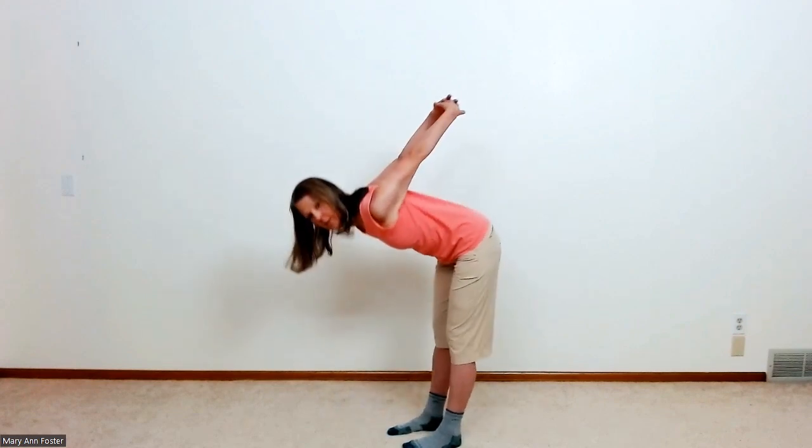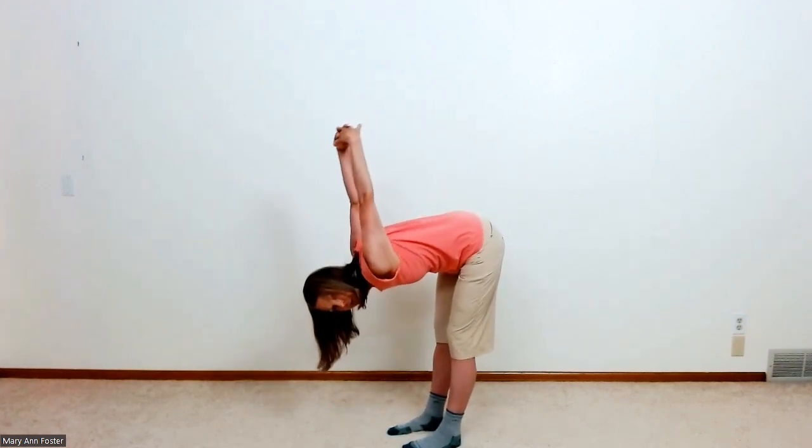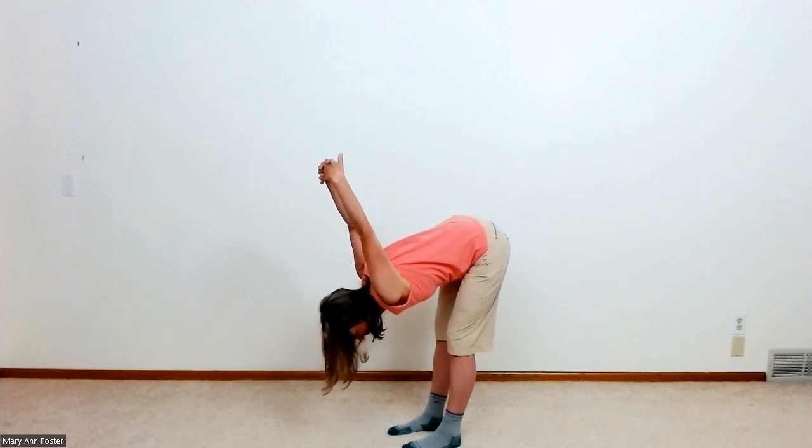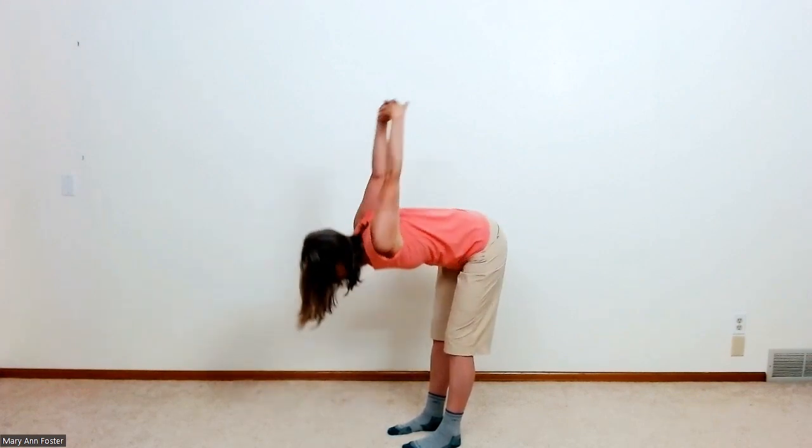Hands behind you — grasp them. Raise as high as you can go and be comfortable. And then, bending over, using the weight of your arms to stretch your shoulders. Just easy, easy.